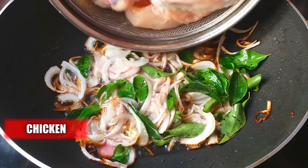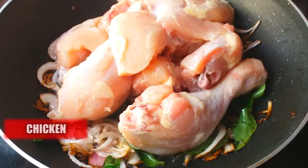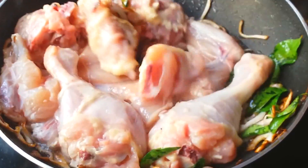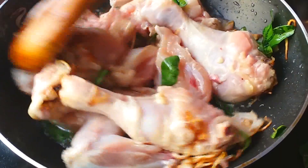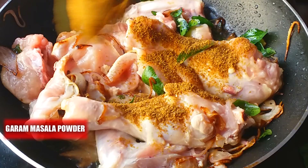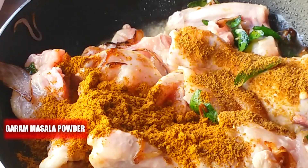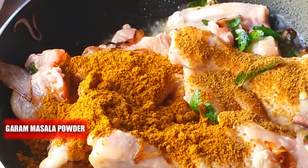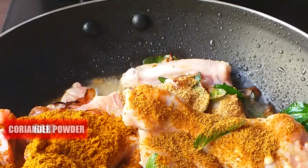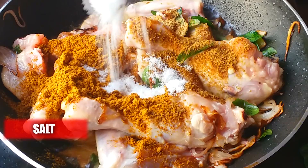Now add 500 grams of chicken and fry the chicken in that onion mixture for two minutes. Now add one teaspoon of cumin powder, one and a half teaspoon of garam masala powder, one teaspoon of coriander powder, and salt according to your taste.